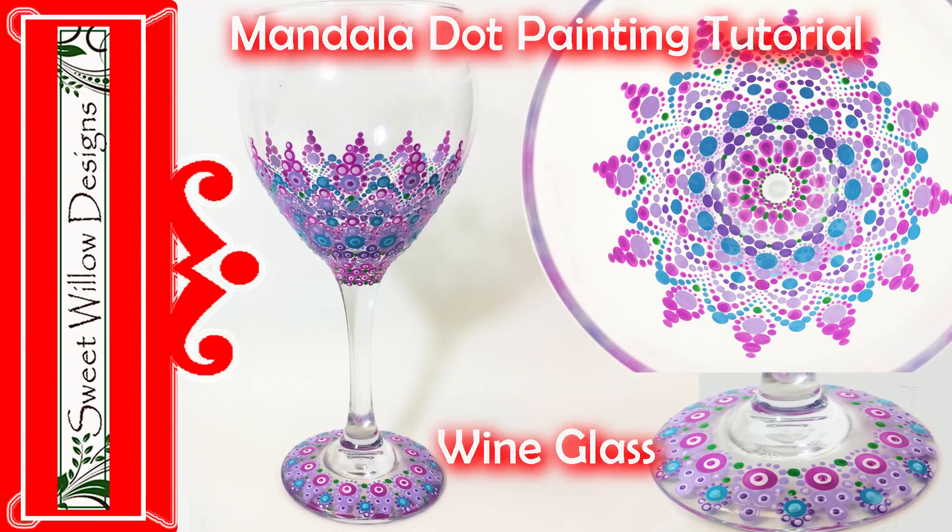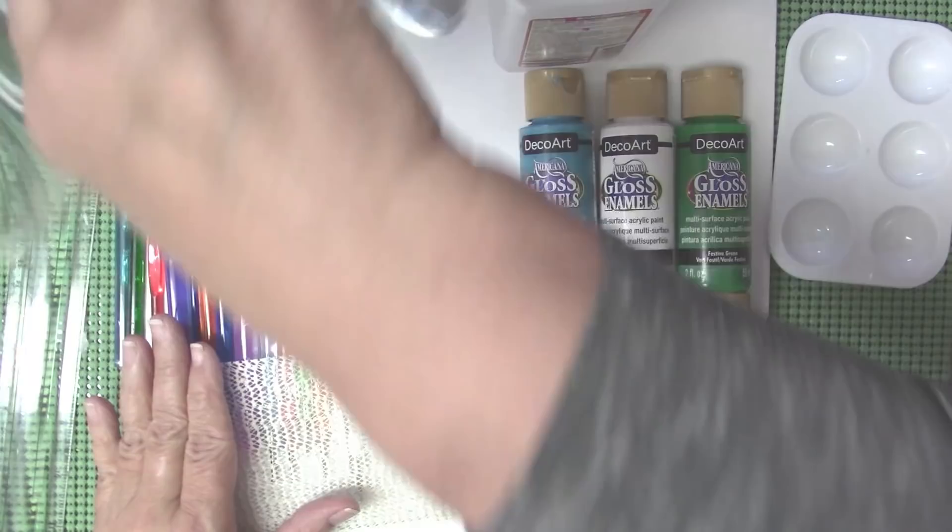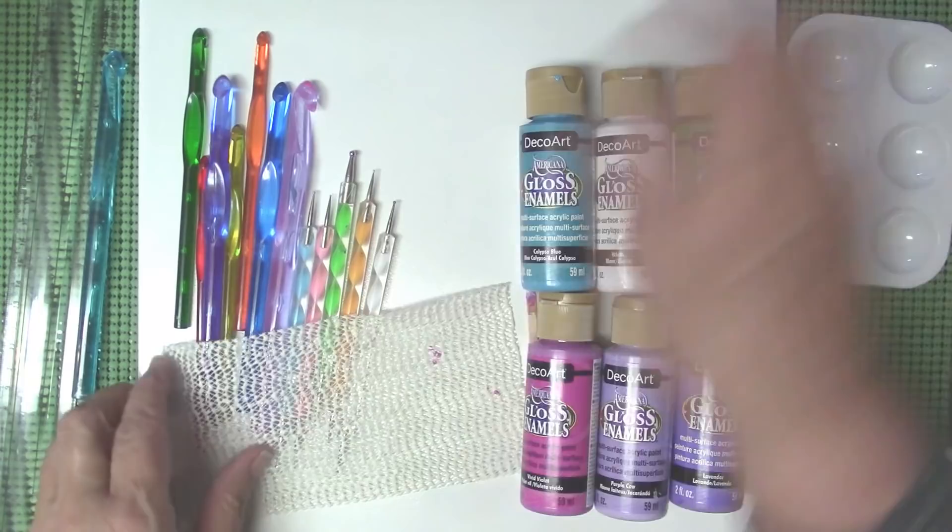Hi all, this is Maria Clark and welcome to my studio. Today's project is this beautiful wine glass. The materials we're going to use are this wine glass — I just picked that up at the Dollar Tree — my regular tools, a variety of colors of paint, rubbing alcohol, and a little shelf liner that will help keep my glass stabilized.